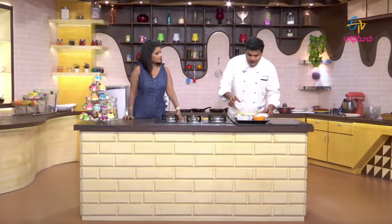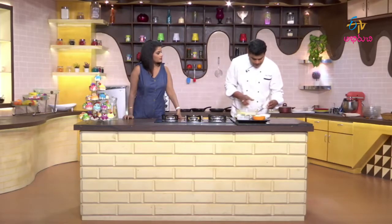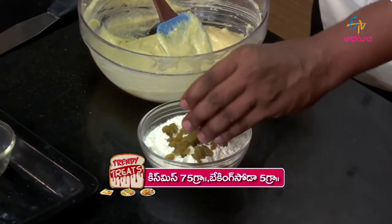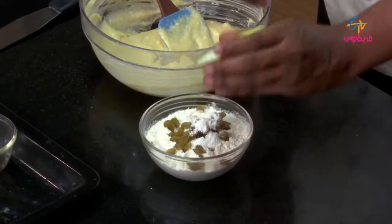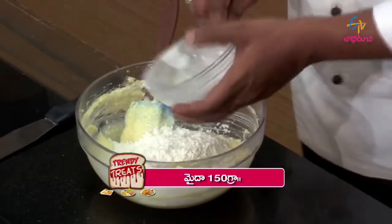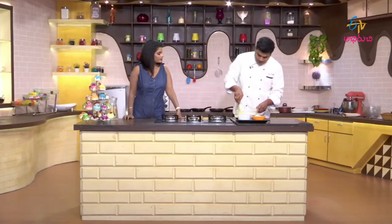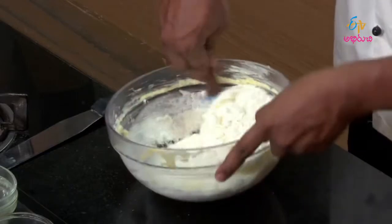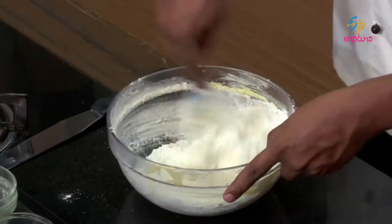Finally, the raisins — maida, kismis, baking soda. I will put the oil in the pan. Do you want to mix the oats powder? Yes, it is mixed.